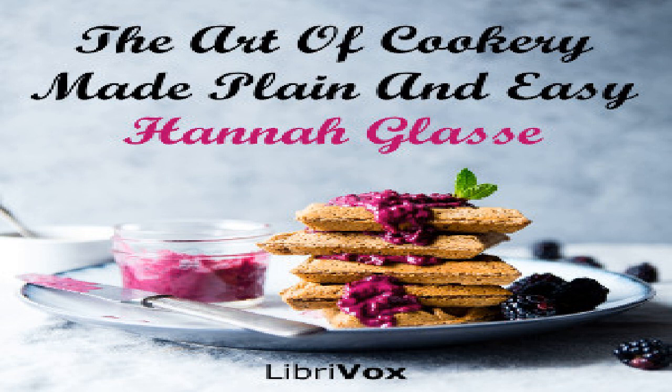Section 39 of The Art of Cookery Made Plain and Easy by Hannah Glass. This LibriVox recording is in the public domain. Chapter 22: A certain cure for the bite of a mad dog. Let the patient be blooded at the arm nine or ten ounces.